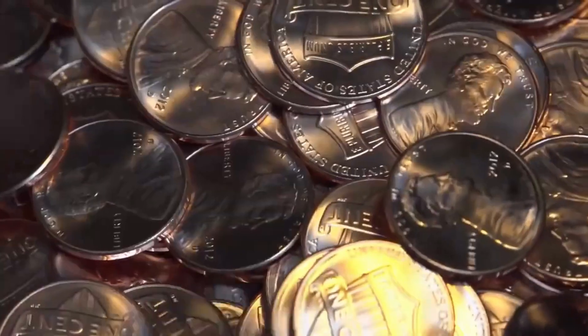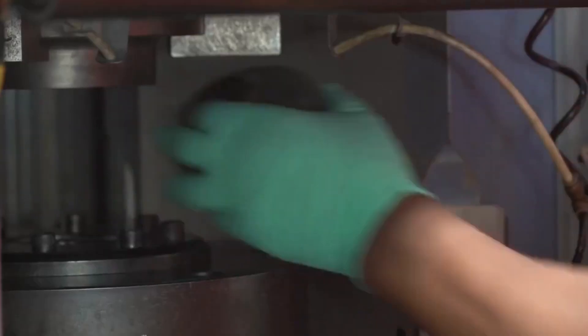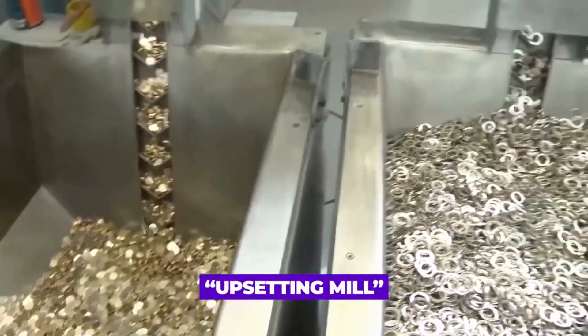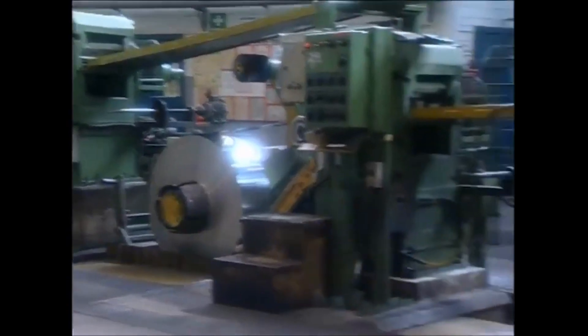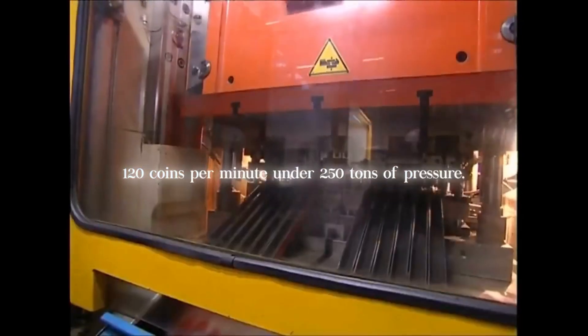The press releases the newly minted coin and it moves along a conveyor belt to the inspection line. In some instances, the collar has grooves to make the ridged edges on the coin; otherwise, the grooves are made after the striking process on a tool called an upsetting mill. Single striking presses generally stamp 400 coins per minute with pressure loads up to 180 tons, while multiple presses can crank out 120 coins per minute under 250 tons of pressure.